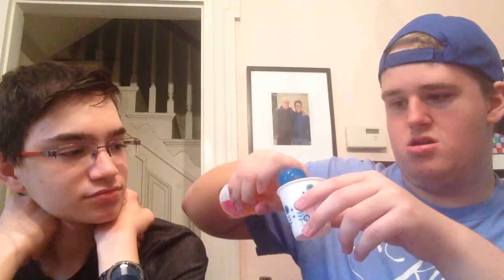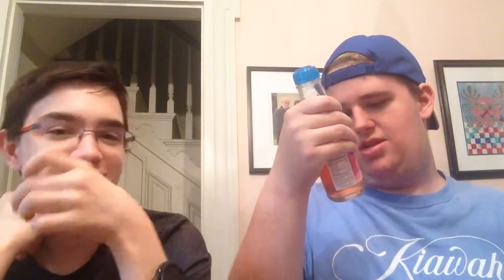Moving on to the second flavor, which is peach. Same thing as the kiwi — just pop this little thing out and pop it like a bottle of champagne. Let's pour the peach in here. These bottles aren't very big — only about 6.7 ounces actually. Mmm. It definitely tastes like peach — and smells like peach too. It's definitely peachy.